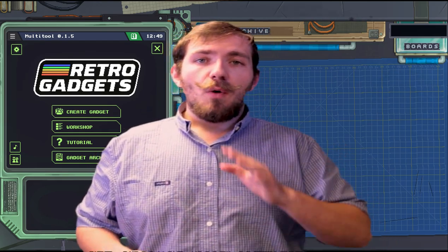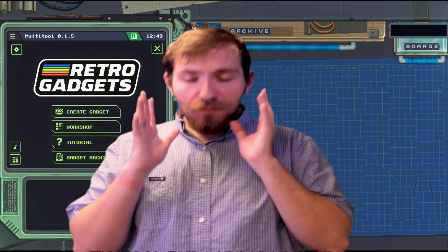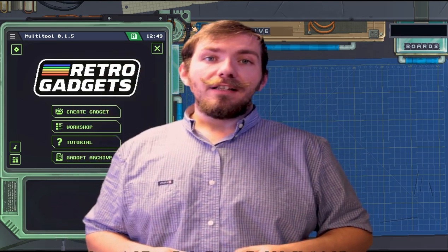Now if you're really interested in retro gadgets, why don't you follow me and let's go ahead and for real dive into it. Let's go!